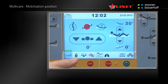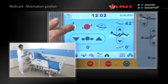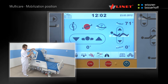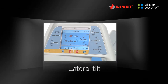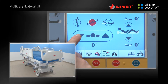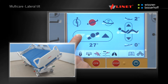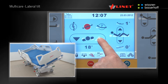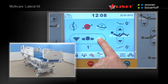Activate the function by pressing the Go button. Press and hold the function button until the mobilization position is reached. The backrest is positioned to the maximum angle so that the head side rail serves as a support for the patient. At the same time the bed is positioned to the minimum height so the patient can stand up with ease and safety. A lateral tilt up to 30 degrees can also be achieved; tilting is interrupted when the angle reaches 0 degrees.